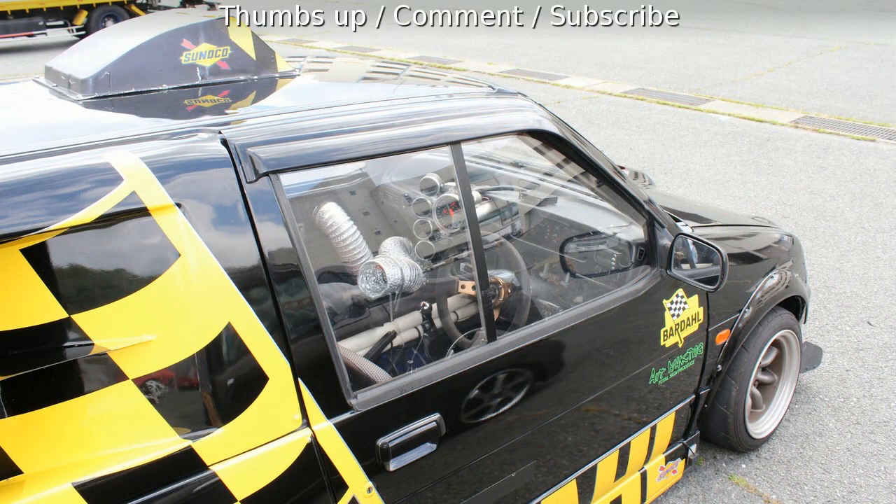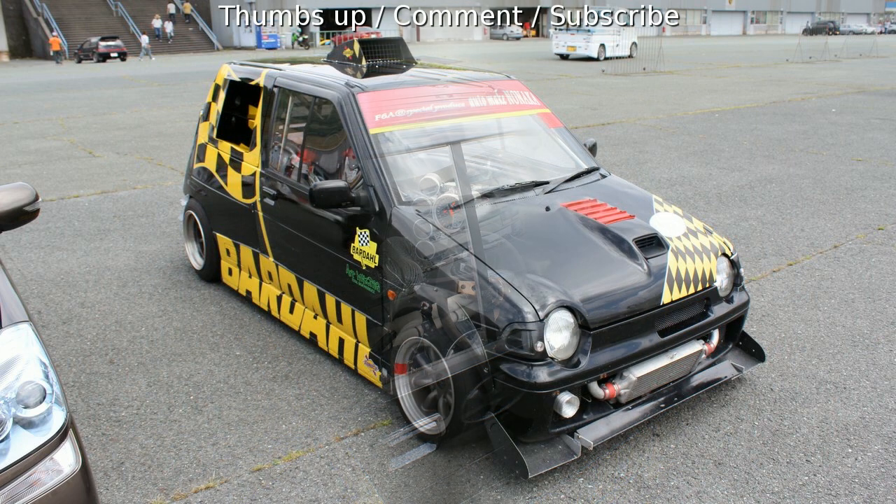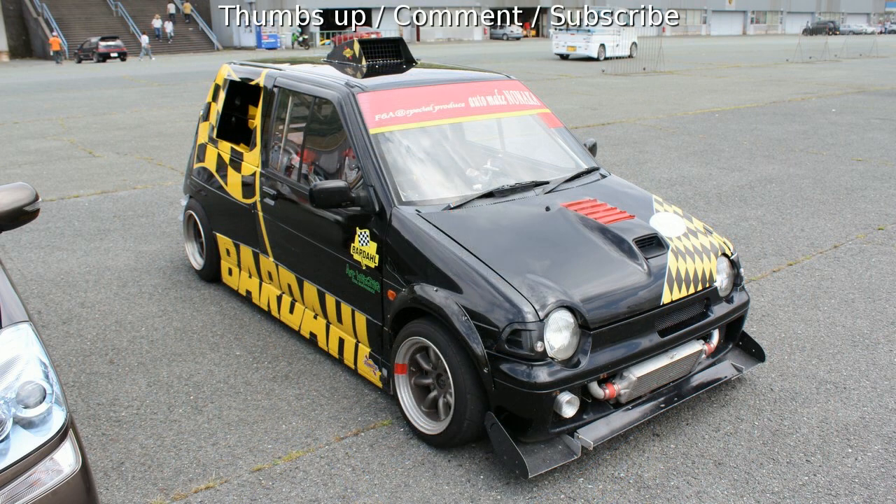So there you have it, guys — that is one mean Suzuki Alto Works. What do you guys think? You like it? Let me know in the comments section below. And if you really like it, it'd be great if you could click thumbs up — that'd be a big help for me and the channel. Okay, take it easy everyone, see you.